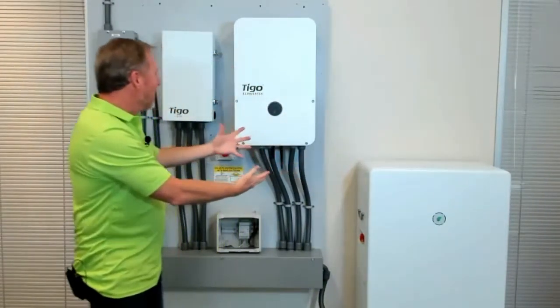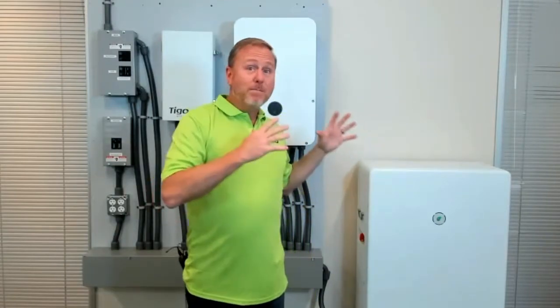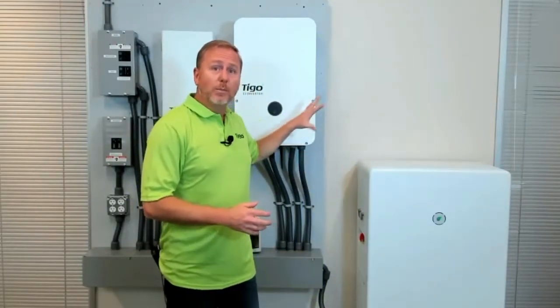Here it is. You don't even know how long I've been wanting to talk about this, and the day is finally here. I'm so stoked that we had this thing mounted on the wall, ready to go, ready to shoot all kinds of videos. This first introductory video is going to be a general overview of all the components that make up the EI solution for Tygo, and then I'll do some in-depth videos going over each of the individual pieces of equipment. Let's go.